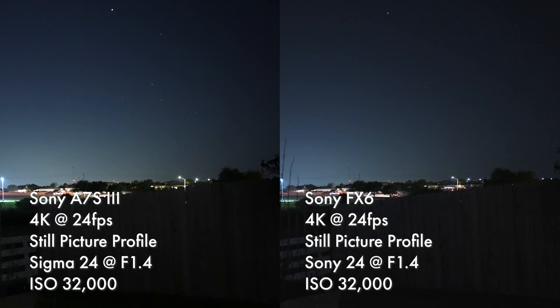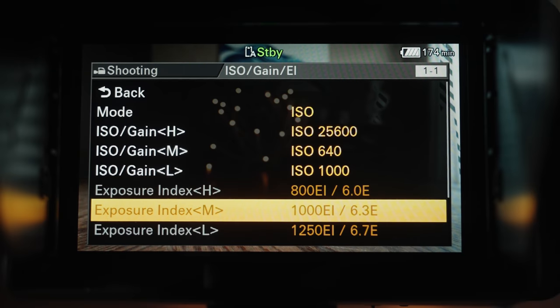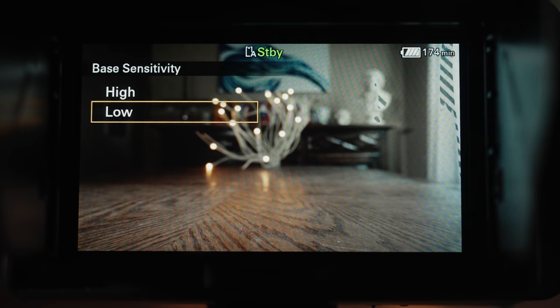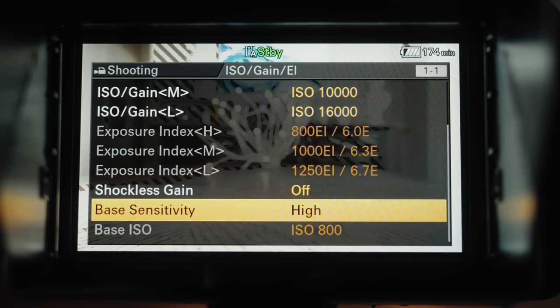In my review for the A7S III, I called it the new low-light champ. Well, it's looking like it's going to need to share that title with the FX6. The FX6 even has a similar dual gain ISO that gets much cleaner at 12,800. And you can now set the base ISO sensitivity between low and high in-camera, meaning you can ensure you are getting clean footage even at high ISOs.